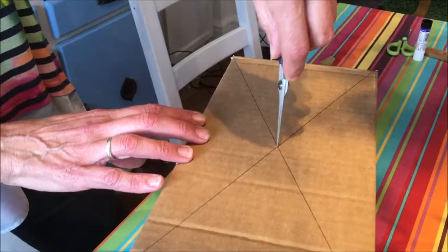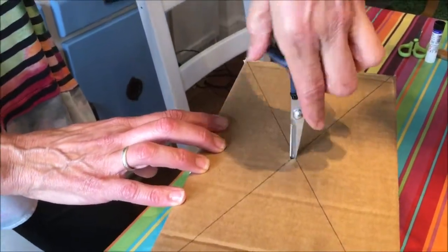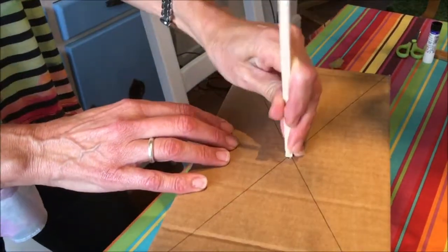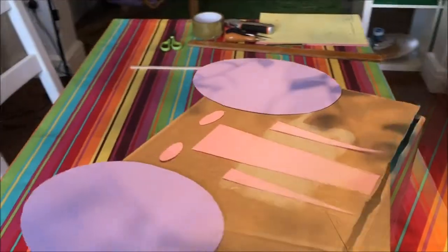You then make a hole in that central point, using a pair of scissors and a braddle. That hole has to be big enough to take the stick that you're going to use, which of course has to be long enough. Push the stick through.